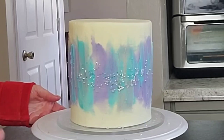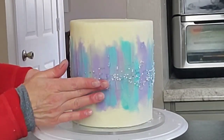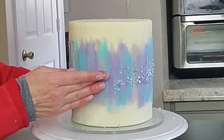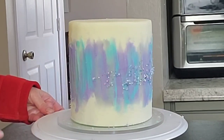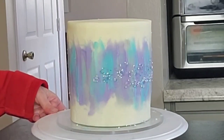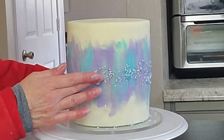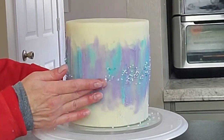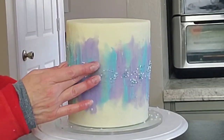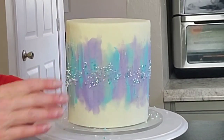The way I'm getting the sprinkles attached is by dipping my finger in water and then dipping it in the sprinkles and transferring them that way. Just make sure your hands are clean and dry — I find it's hard to do this with gloves on, so I always make sure my hands are clean. I'm going all around the middle and then graduating it out, just like I tried to do with the palette knife and the buttercream.